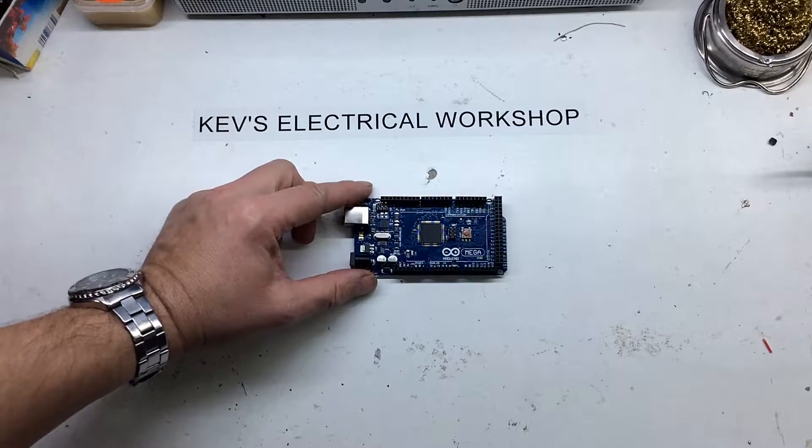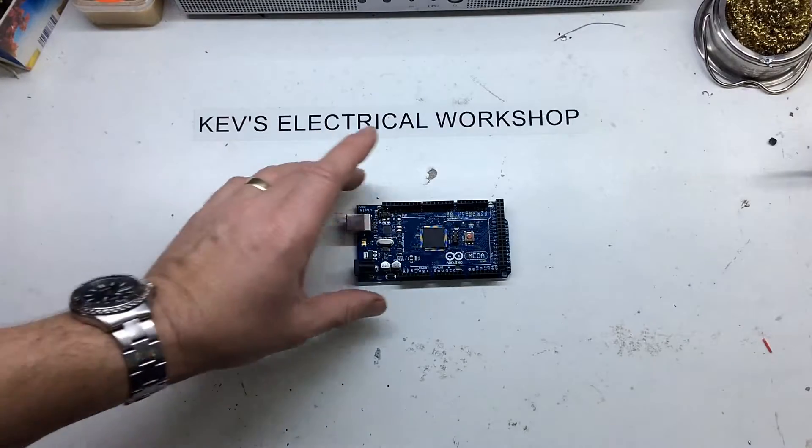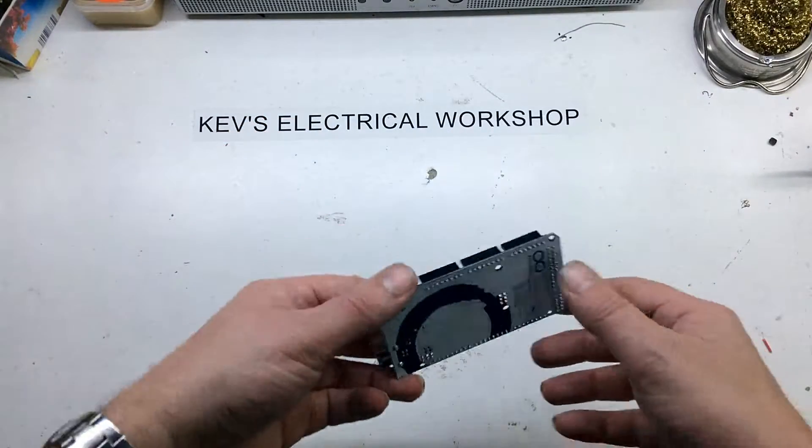I paid about eight pounds for this in the UK. It's obviously a knockoff because I think the original was about thirty. But these knockoffs, they seem to work quite fine.